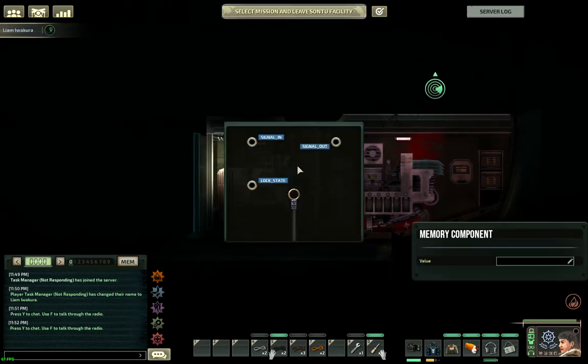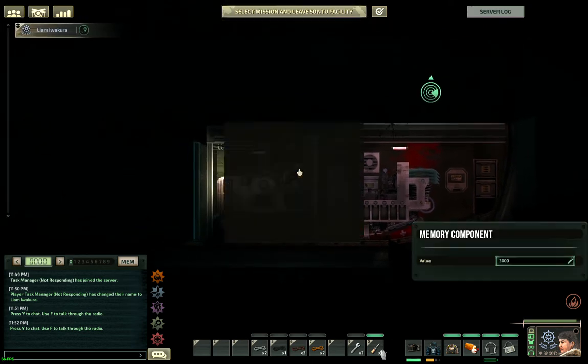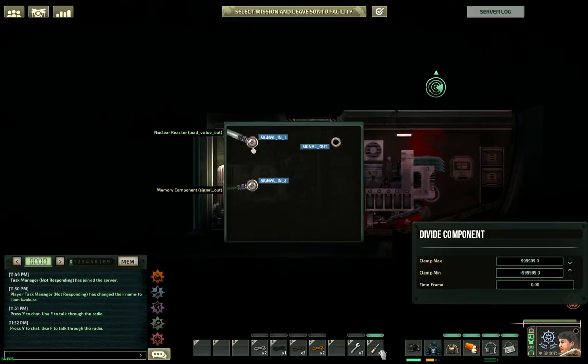The memory component will hold whatever your reactor's power output is. For the Humpback it's 2,800; for the Typhon it's 3,000 — it'll depend on the ship. You should check the wiki for vanilla ships, and for custom ships you must check the workshop page or the sub editor. You also have to change this if you buy reactor output upgrades — I'll put the multipliers for those in the description. Set this memory to your reactor's power output.